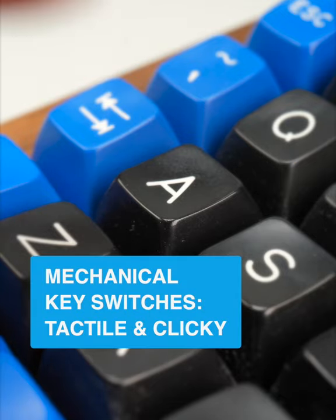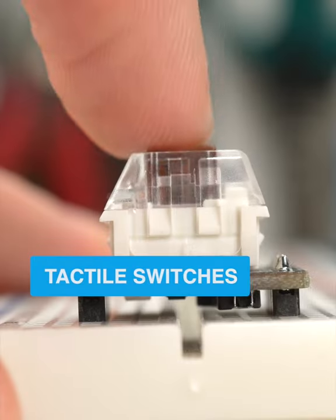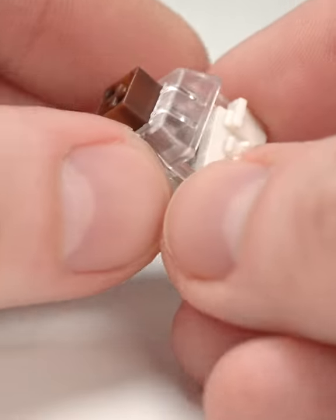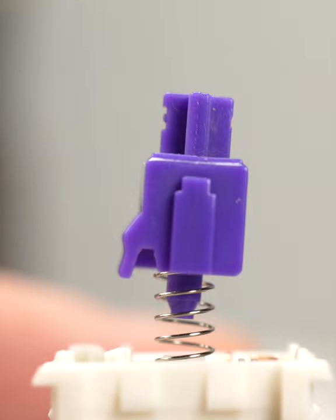For those who prefer feedback from their key switch, the question is: tactile or clicky? Tactile switches provide a satisfying bump before switch actuation. This bump can be subtle or more pronounced — it's determined by the size and shape of an actual physical bump on the switch stem.